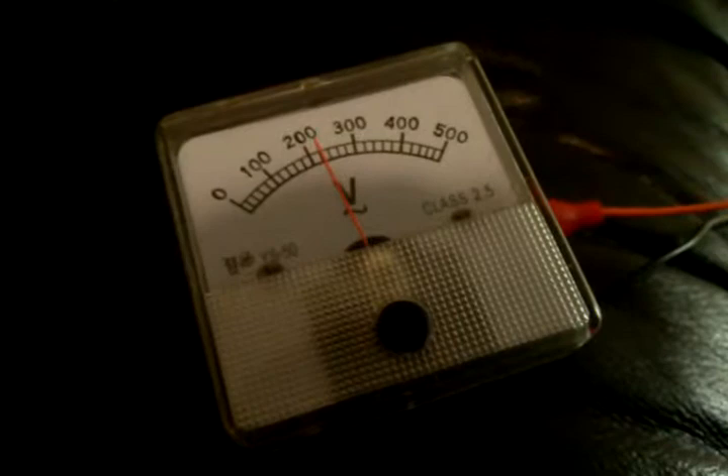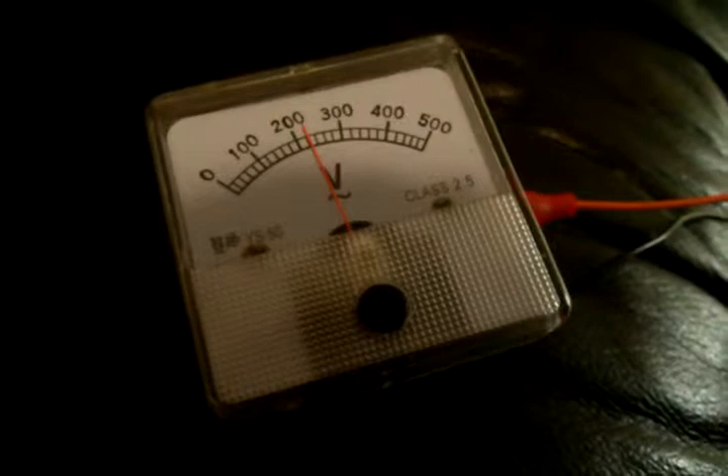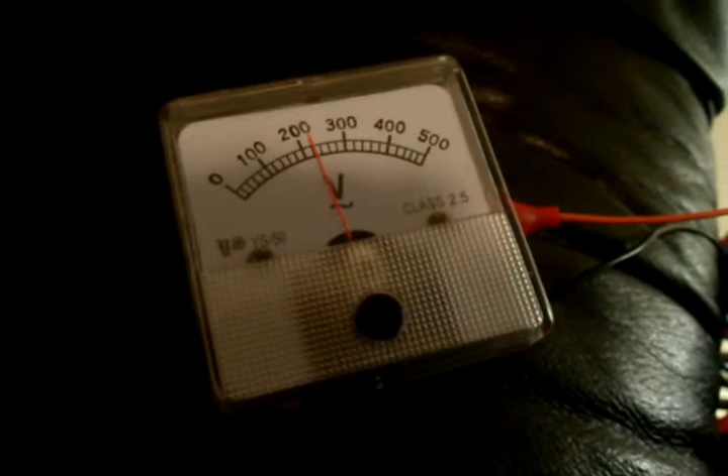From the light bulb it goes right to earth ground. Those two light bulbs are actually in series — we're running two four-foot fluorescent tubes in series with each other, then going to earth ground. We have a capacitor in parallel with the light bulb assembly, so the capacitor is in parallel with the light bulbs that are in series, and the capacitor is also in parallel with the ground.